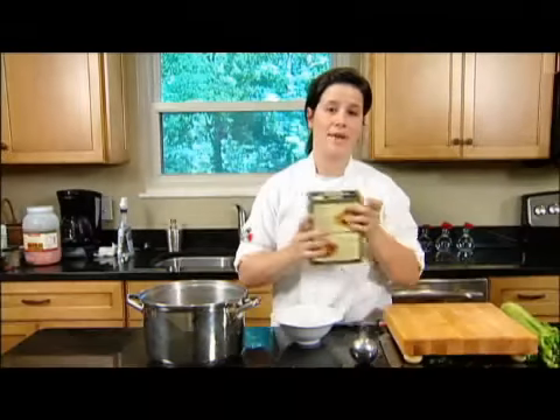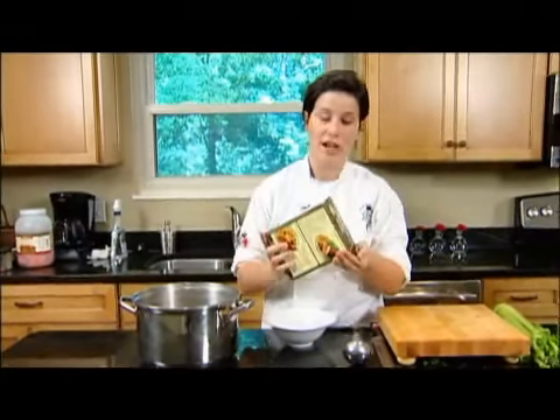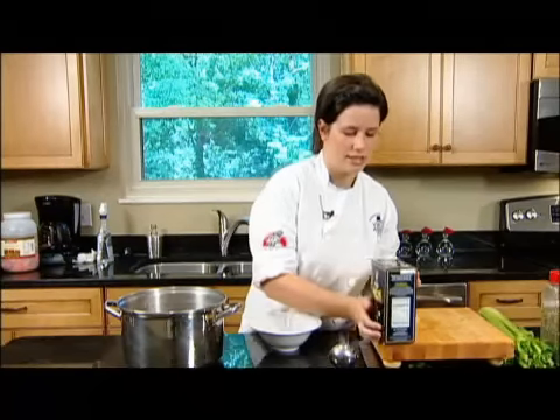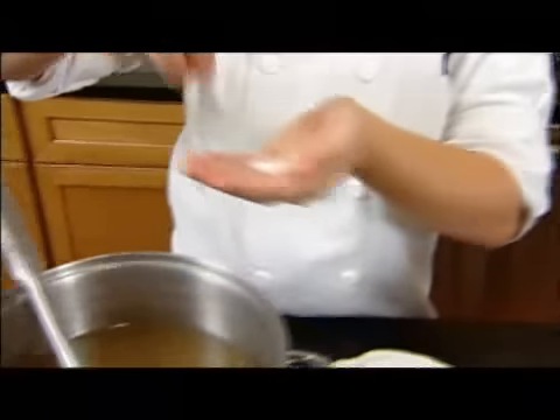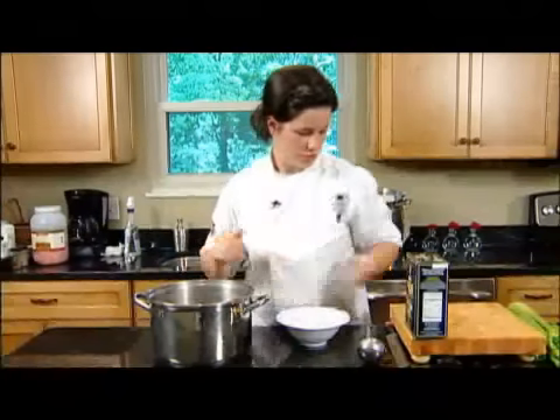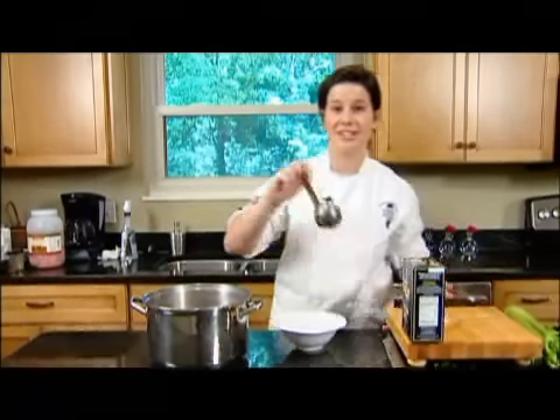For your last step, add about a tablespoon of salt. I always use kosher salt because it's not as salty as iodized salt — that way you can control the amount of salt in a recipe. Stir that up and you're ready to serve.